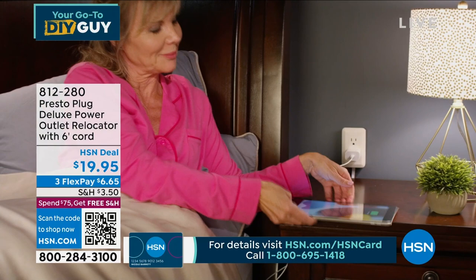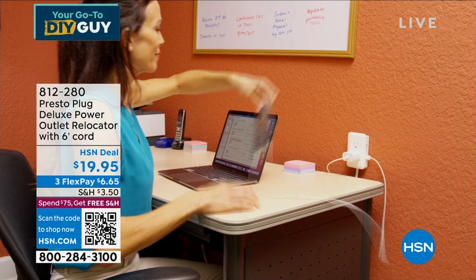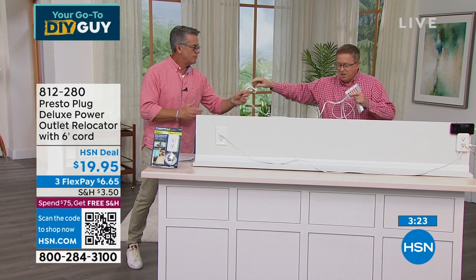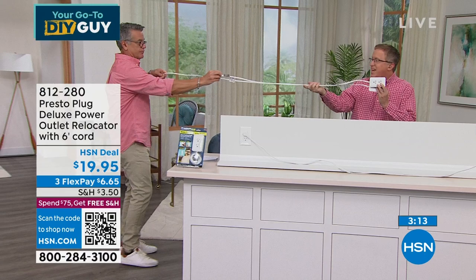If you have an office, bring it to work — put your plugs where you can reach them without extension cords. Now about the cord length: the store version has a short cord, but the HSN version gives you an extra two feet — a six-foot cord instead of four feet. That extra two feet makes a huge difference, especially if your plug is under a bed.